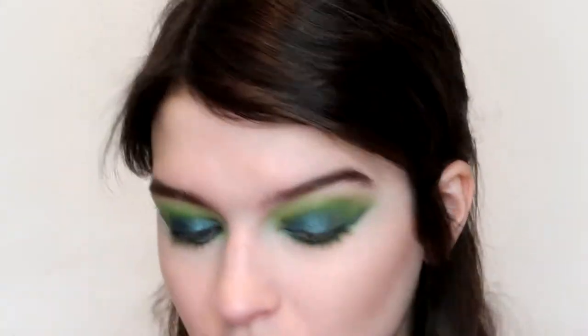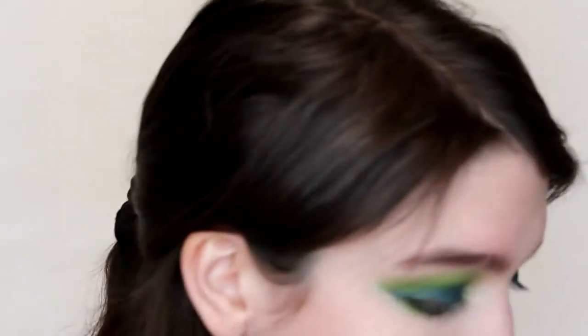Mine definitely looks a million times different, but that's what makeup is about — everyone does it differently, everyone interprets it differently. So I'm going to go back in with the ELF detail crease brush on Social Blade and blend under it just so there are no harsh lines. I'm going to take Flashback on the inner corner as a base so that when I do my inner corner it will pop more. But I think I'm just going to wait on the inner corner and do it last so it's really popping.